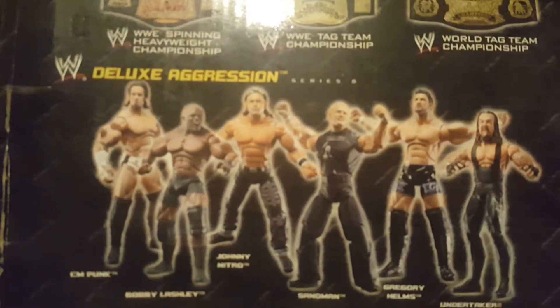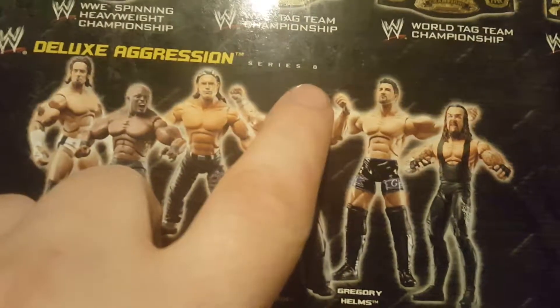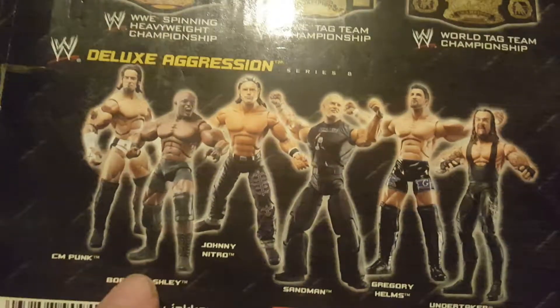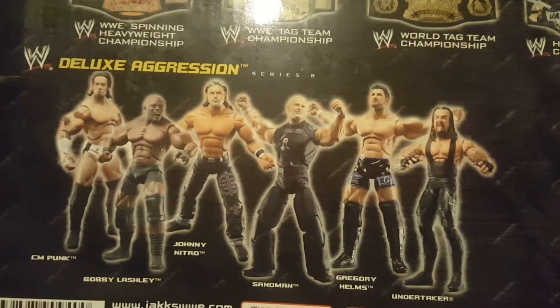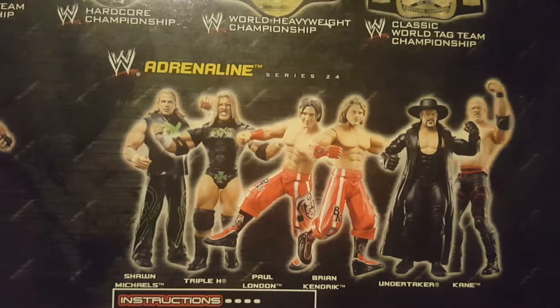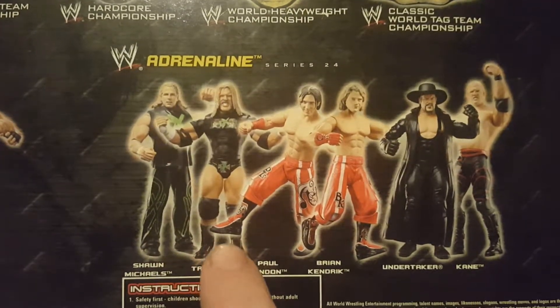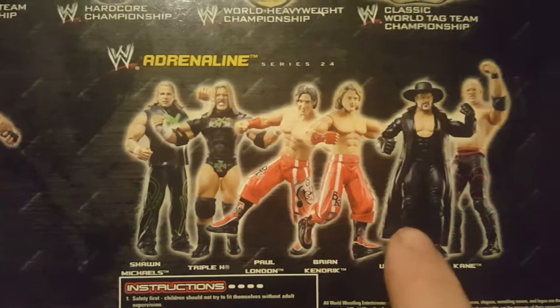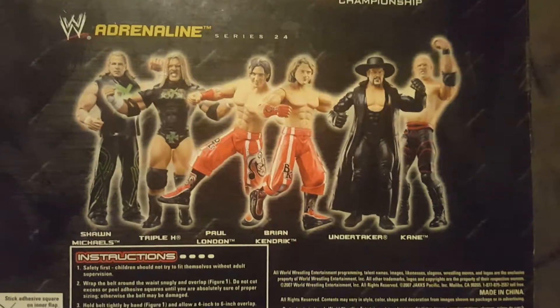Down here we have the WWE Deluxe Aggression Series 8 action figures - CM Punk, Bobby Lashley, Johnny Nitro, Sandman, Gregory Helms, and The Undertaker. Over here we have the WWE Adrenaline Series 24 - Shawn Michaels, Triple H, Paul London, Brian Kendrick, Undertaker, and Kane. You can pick them up at your local store or online.